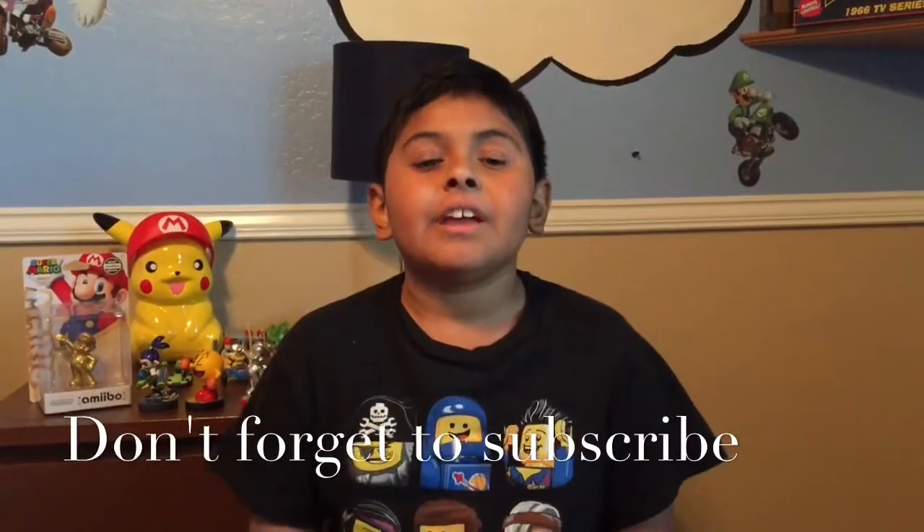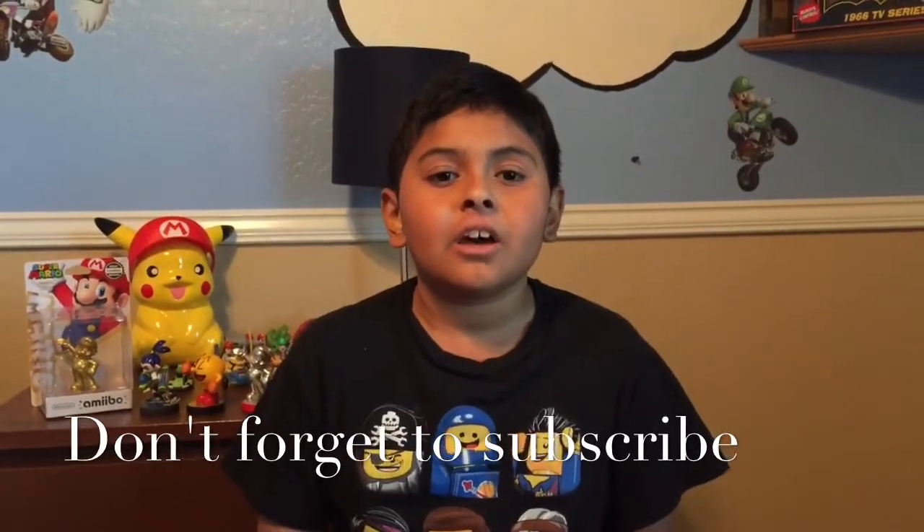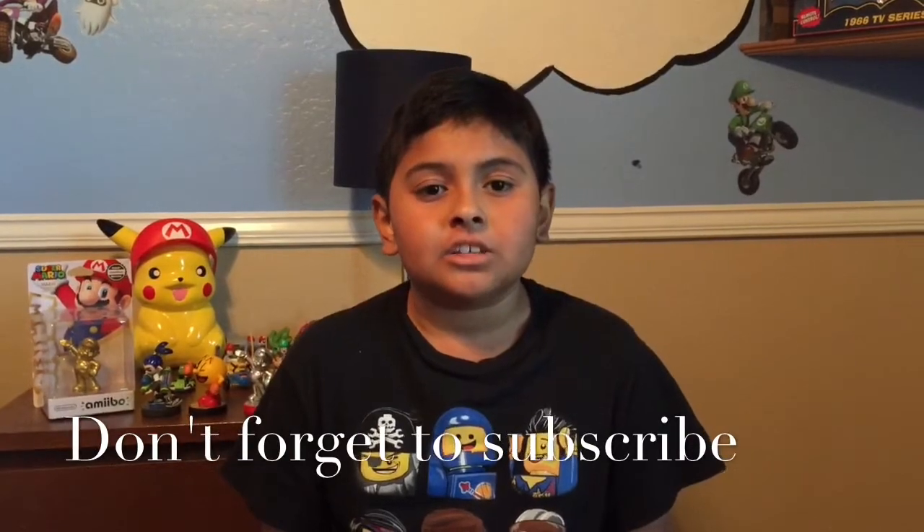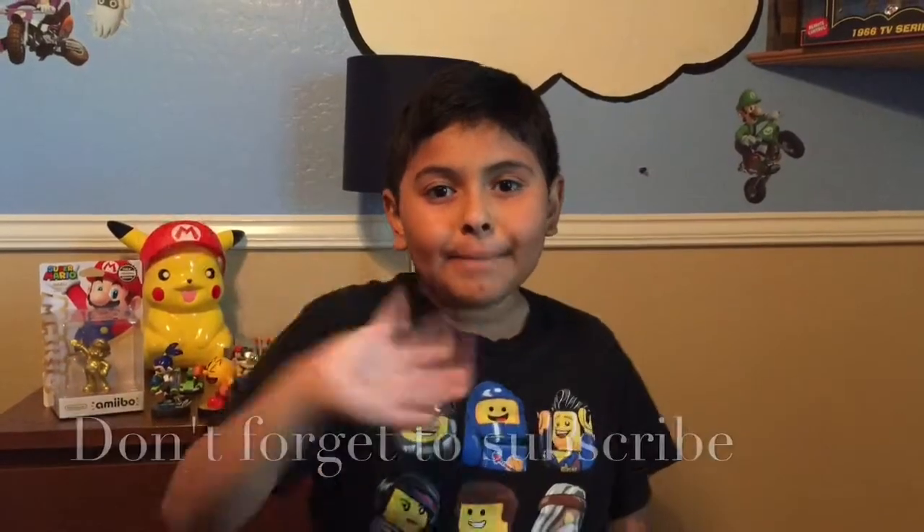Sorry that I haven't uploaded a video, but I'm very, very happy I'm doing another video. Make sure to share this video with your family and friends, and make sure to subscribe and like. Bye!